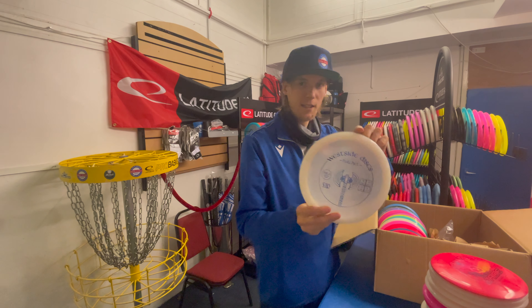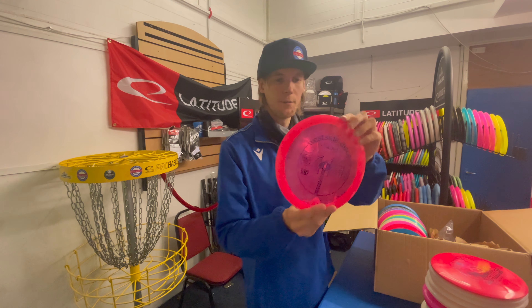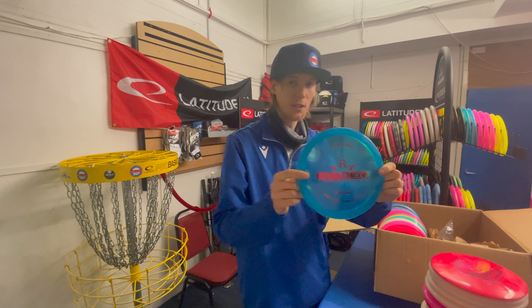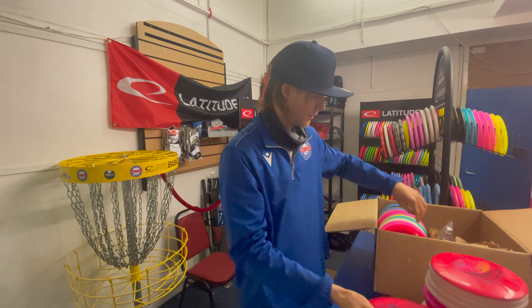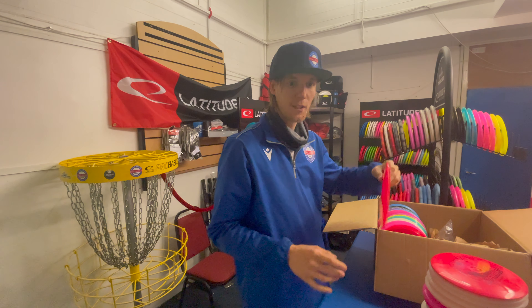A VOP Hatchet in white and a VOP Hatchet in red. We've got the Evader back in stock again — a blue one and a red one. The Evader is the brand new disc that came out this year, it's an overstable fairway driver.